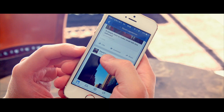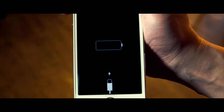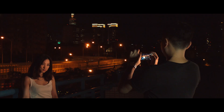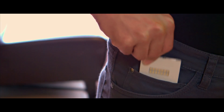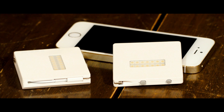Smartphones do everything. We are totally dependent on them. But they always seem to run out of power when you need them most, and they don't take pictures so well in the dark. PowerLight solves these problems and is ultra-portable — it goes everywhere with you.